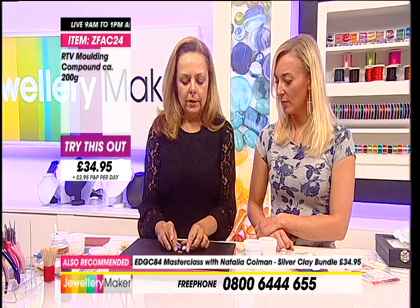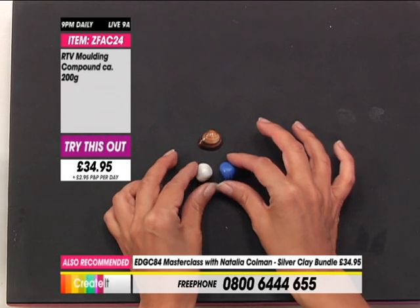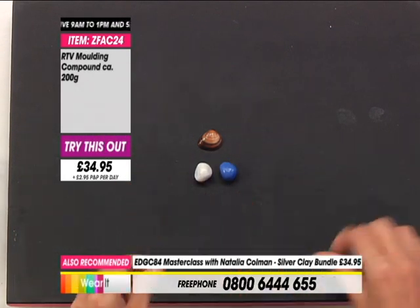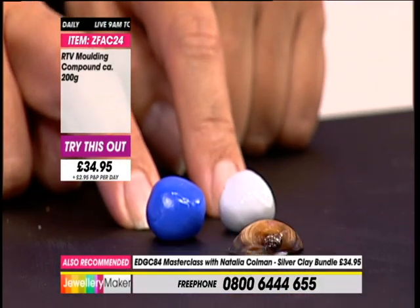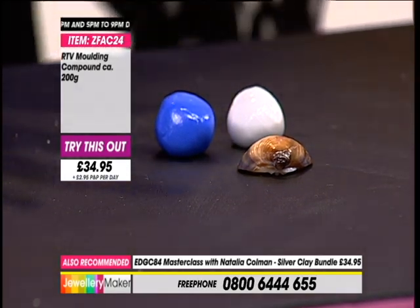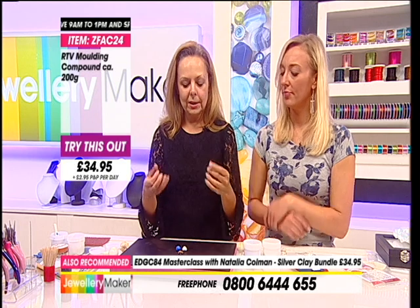So what we want to do is try and gauge how much moulding putty we need. I have taken out a couple of pieces and I've taken equal quantities of the blue and the white - so it's part A and part B. It actually says on the tubs which is part A and part B, but it doesn't really matter, just talking white and blue.